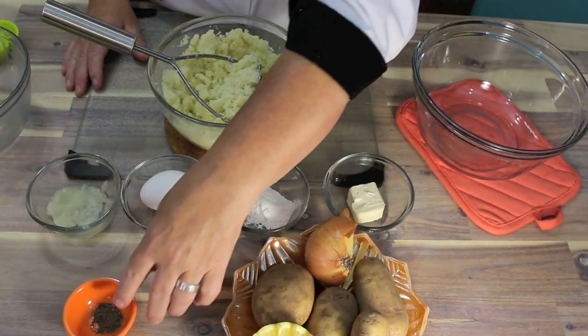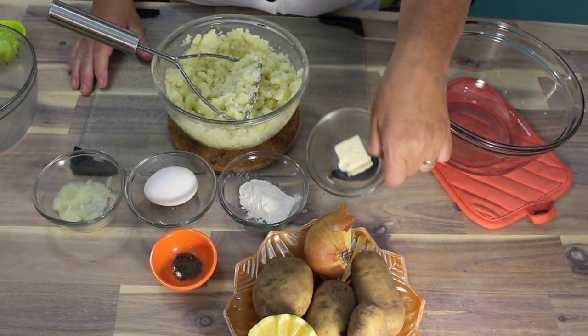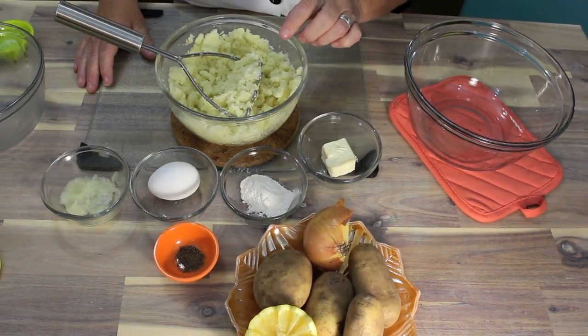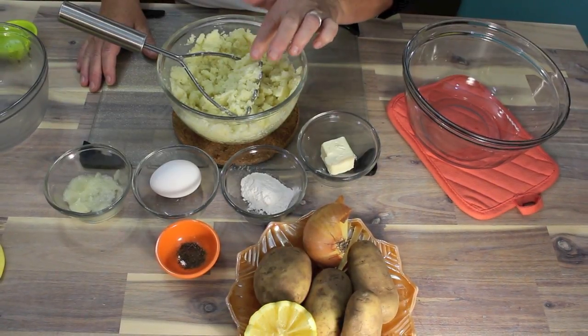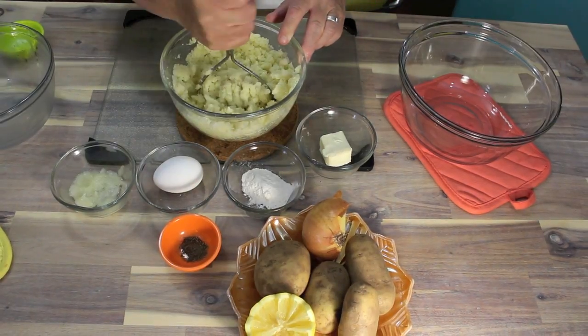We're going to have some lemon, and about a half a teaspoon full of pepper. I've got a tablespoon full of butter. When you cook your potatoes, add half a teaspoon full of salt, then take them out and mash them with a tablespoon full of butter. So now let's start adding ingredients.